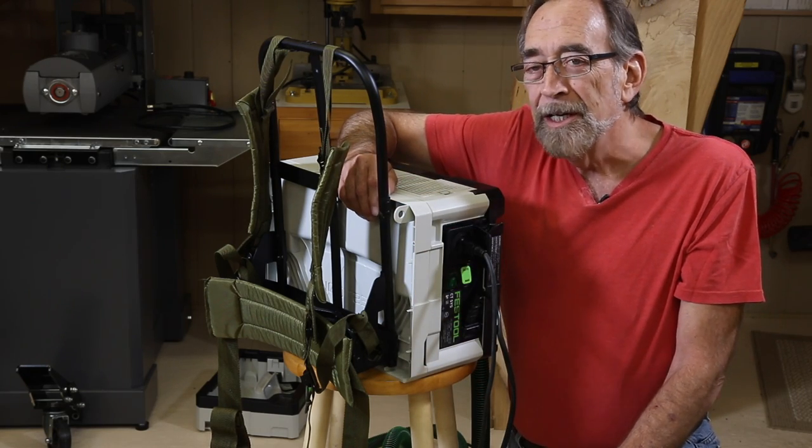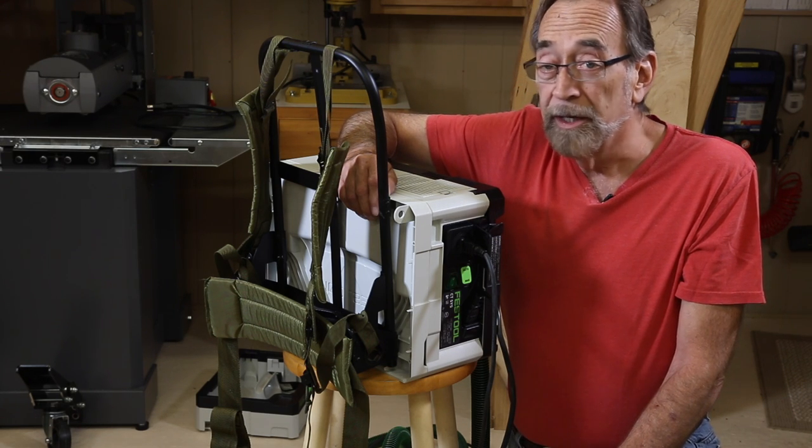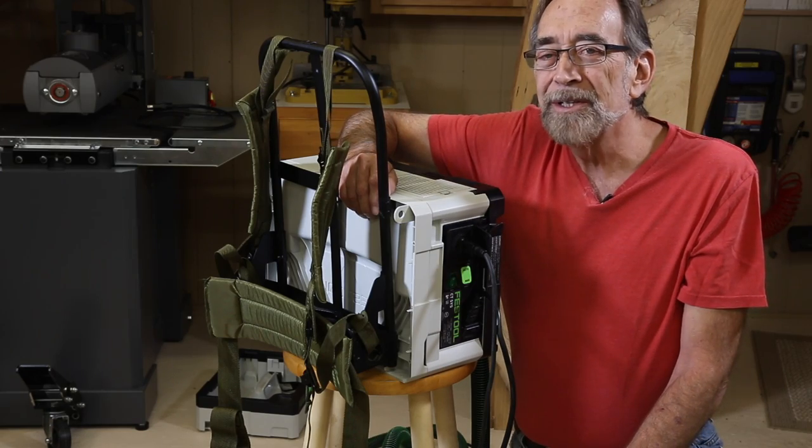The only other thing you're going to need is one small bolt, a nut, a washer, and a lock washer. You should have those laying around the shop. So let me show you how this all goes together.